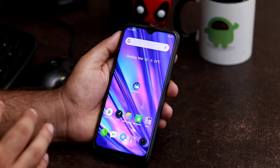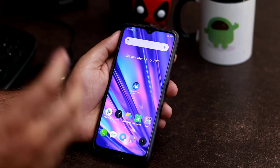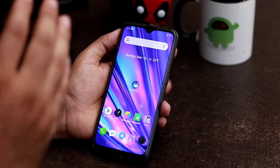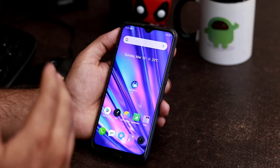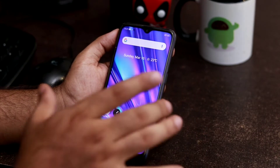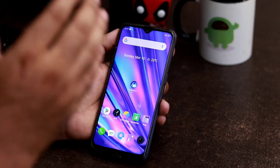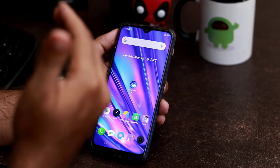For the first method, all you have to do is press the power button for three seconds. In most Realme devices, the power button is on the right side and the volume button is on the left side. Press the power button for three seconds and it will take you to the reboot option.